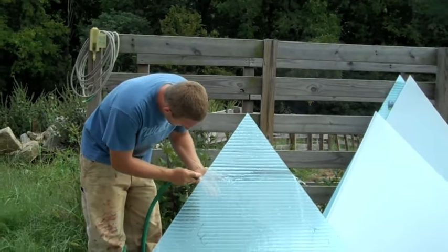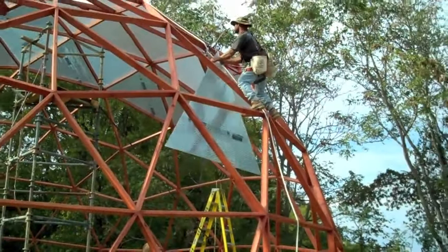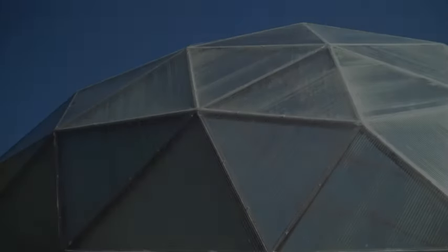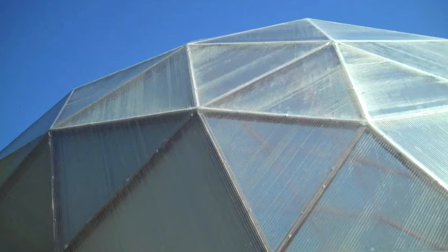Rinse out the channels before installing the triangles. The edges of the triangles are centered on the struts and then screwed down. Be careful not to screw them down too tightly or you may bend or break the edge. Once all the triangles were in place, the seams were taped with waterproof tape.